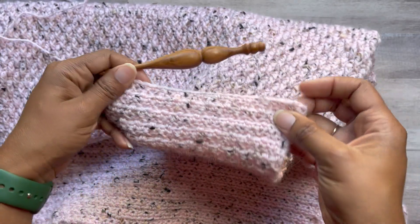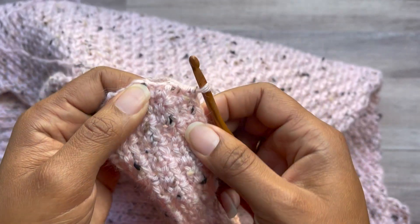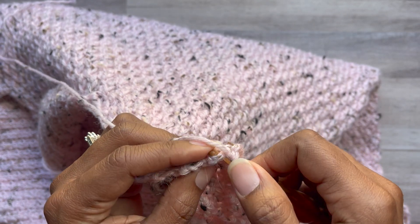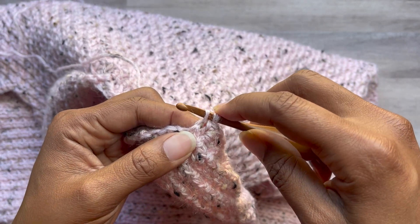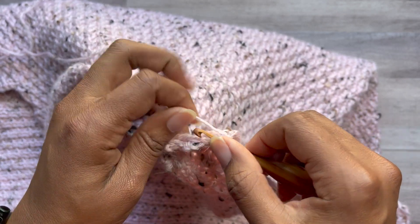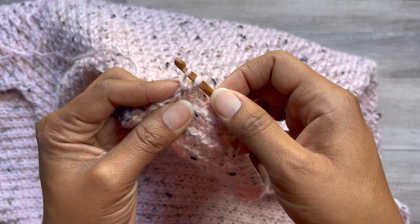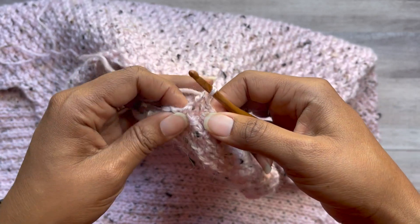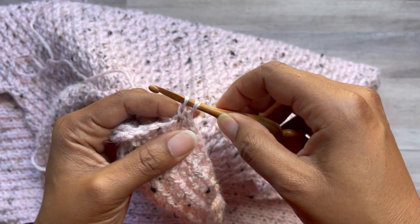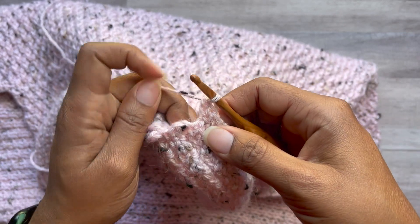Once you've single crocheted your way across, continuing the pattern, now you're at the opening. For the first foundation single crochet: insert your hook in the side of the stitch — in my case that's a chain space — yarn over, pull up a loop, you have two. Yarn over, pull through one, you have two loops on. Yarn over, pull through two. That's your first foundation single crochet. Now you're going to work in the chain of the previous foundation one. Pull up a loop, yarn over, pull through one, yarn over, pull through two. We now have two foundation single crochet.